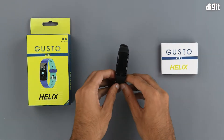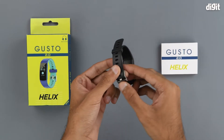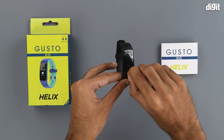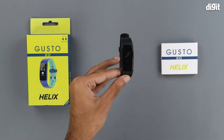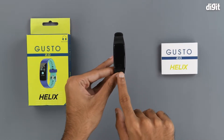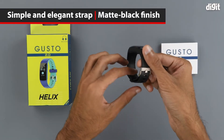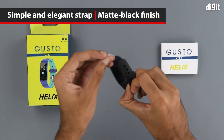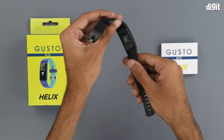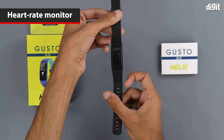Coming to the fitness tracker, we can see that we have the black variant of the fitness band. It has a simple strap and on the front we have the display, which has a clear plastic film on it for protection. There's also a single multi-function button right underneath the display. Overall, the watch strap has a matte black finish. Underneath the watch we can see the Helix branding and the heart rate monitor right in the middle.